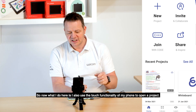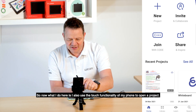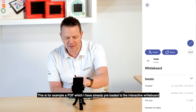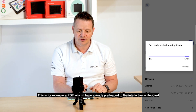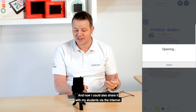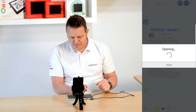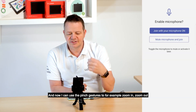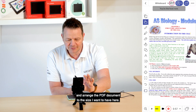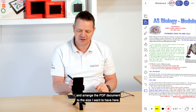Now I also use the touch functionality of my phone to open a project. This is, for example, a PDF which I have already preloaded to the interactive whiteboard. Now I could also share it with my students via the Internet. I can use the pinch gestures to, for example, zoom in, zoom out, and arrange the PDF document to the size I want.